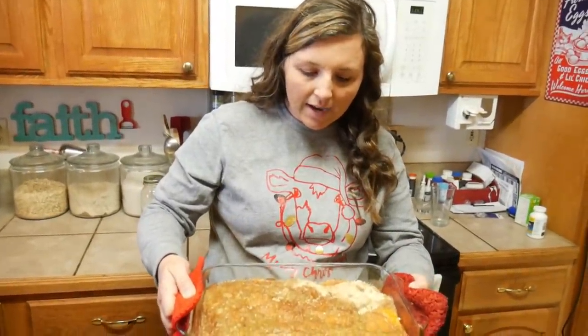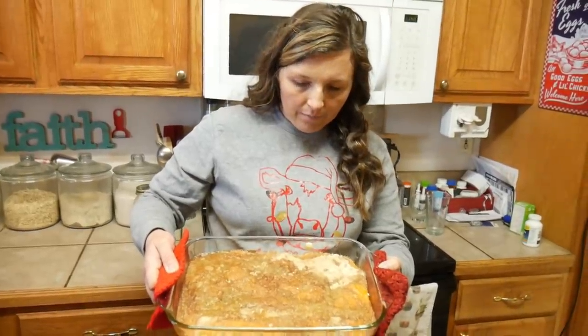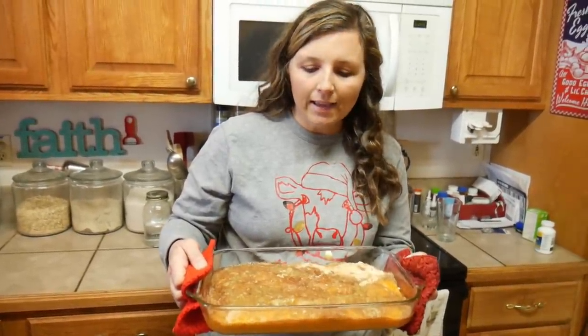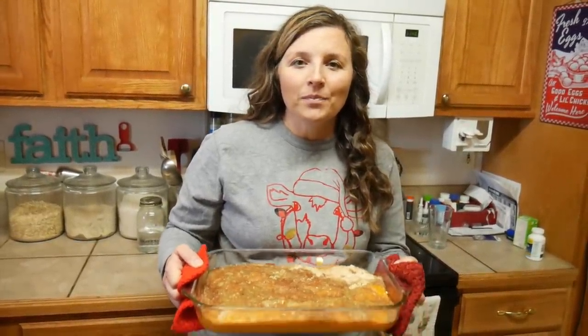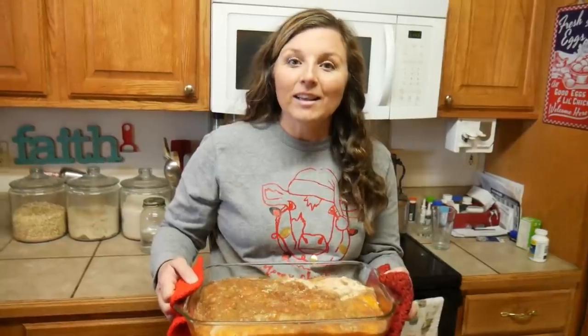This is what it looks like. Some of the crumble looks a little lighter and darker in places when you don't add the nuts, because the butter normally coats the nuts and spreads evenly. It's a little different without them, but still equally as good. I hope you give this a try — it's super easy, and I promise it will be a hit at your party. Thanks for hanging out with me, and I'll see y'all tomorrow. God bless.